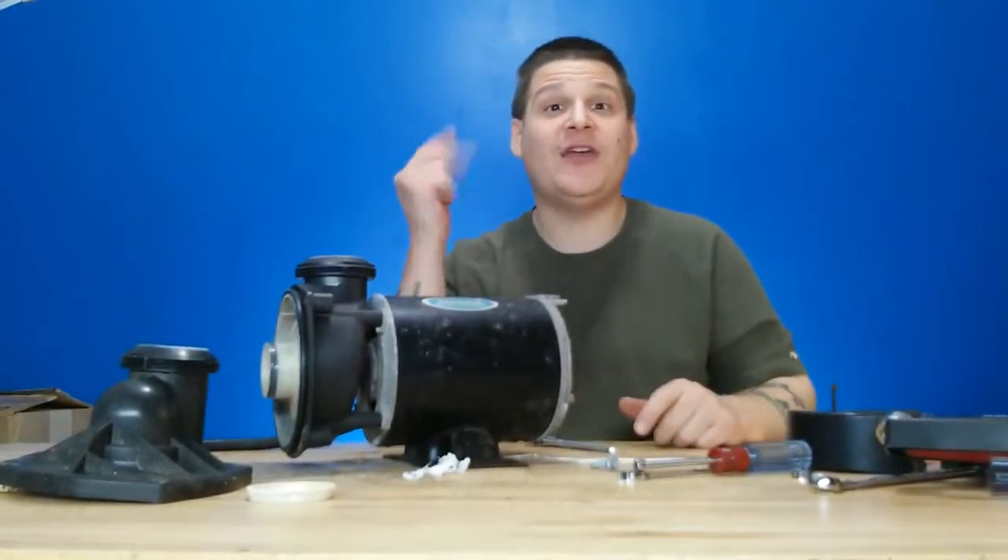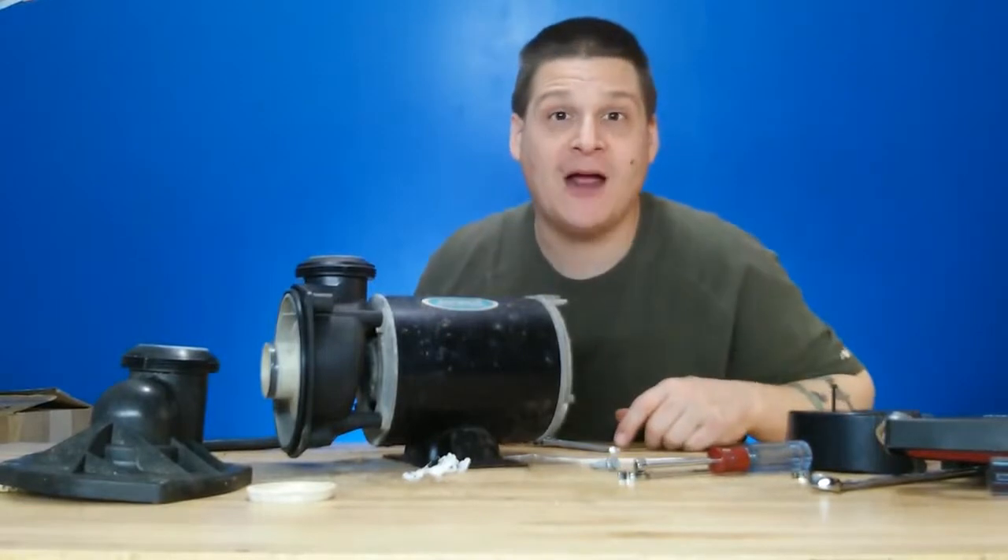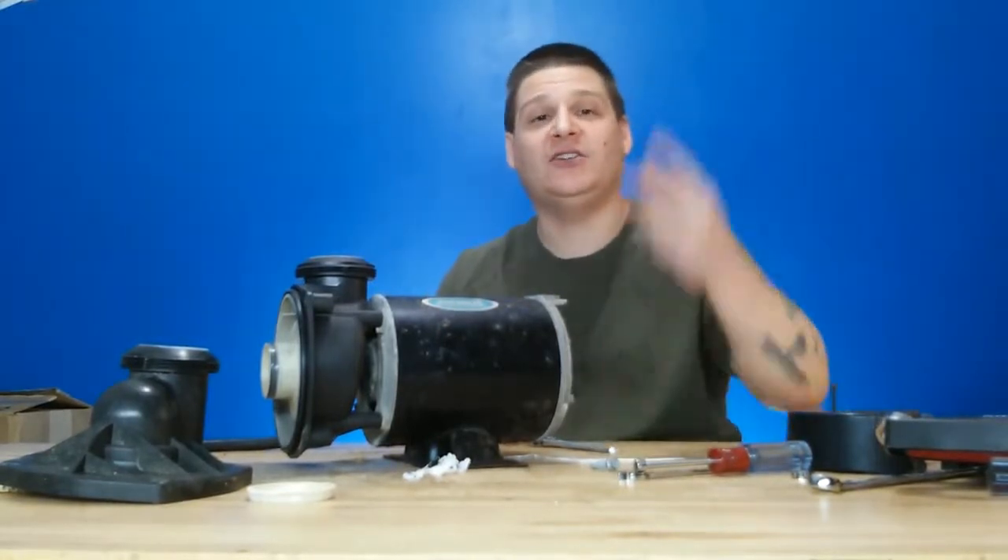See you in the next video. Thanks for watching. Make sure you subscribe. All parts available at pumprepairmedia.com. Take it easy.